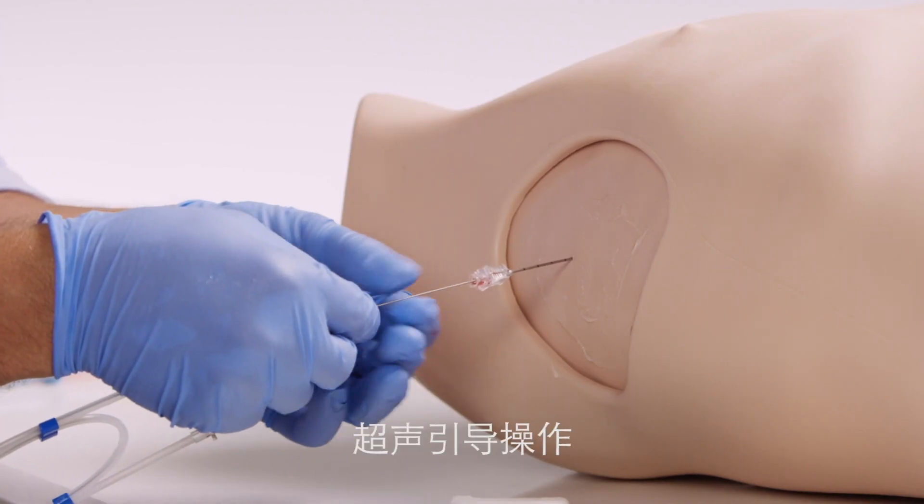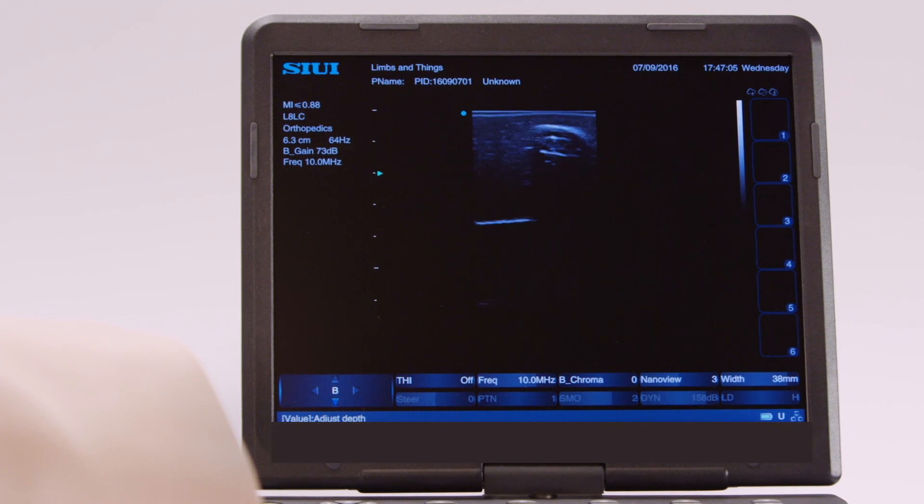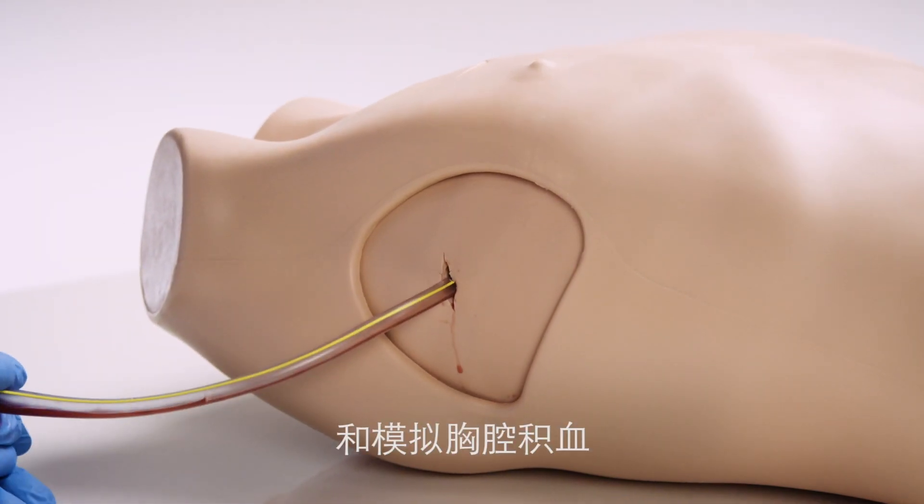The advanced pad is designed for ultrasound-guided procedures, specifically the Seldinger technique, and for hemothorax simulation.